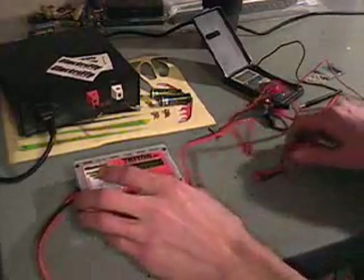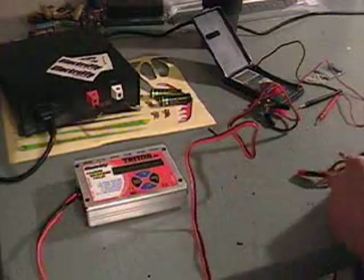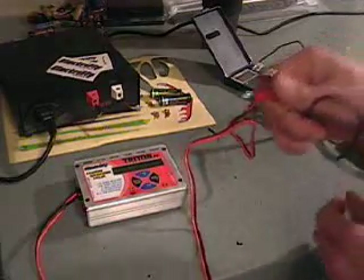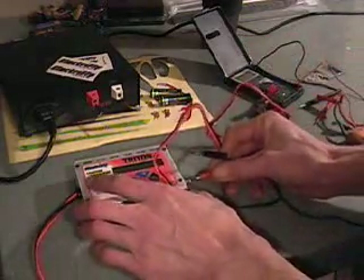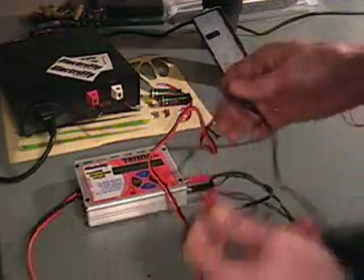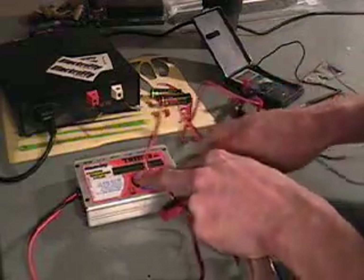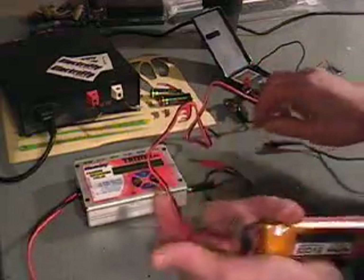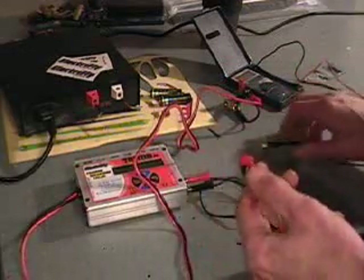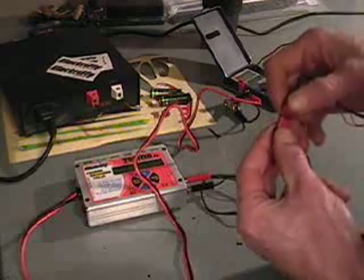First, I'll hook the charger to the battery, get the display up, and show you guys what this should look like. We're going to take the battery and plug the two banana clips into the charger. Now I'm going to connect the battery. You never want to do this the other way around, because you've got two bare copper ends — you touch those things together when hooked to one of these LiPo batteries and you're going to be in serious trouble.